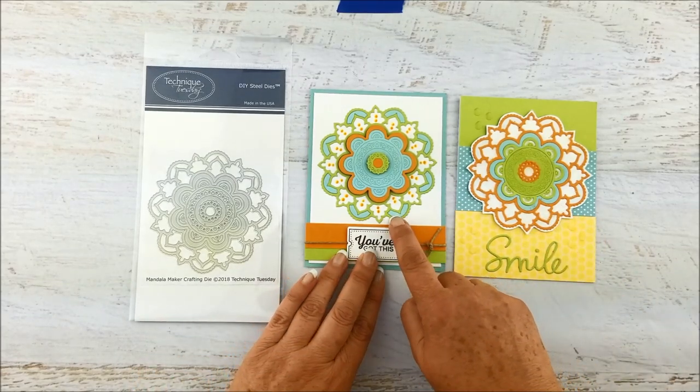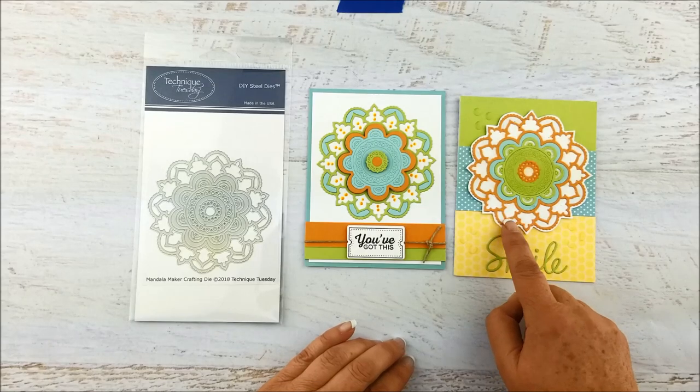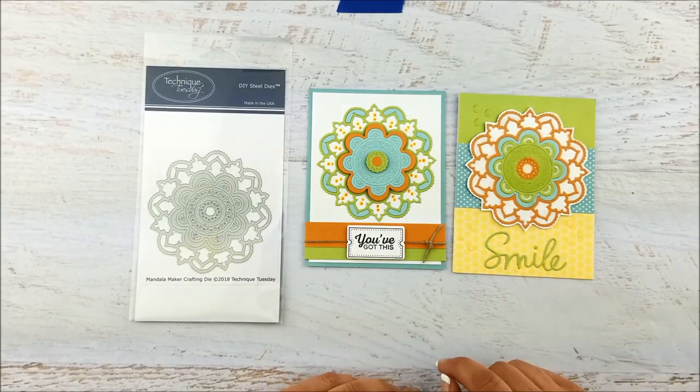Now you can put back in the little middle pieces like Terry did here, or you can leave them out and put them — she added some stickles and sparkly stuff behind it to make it pop a little bit.